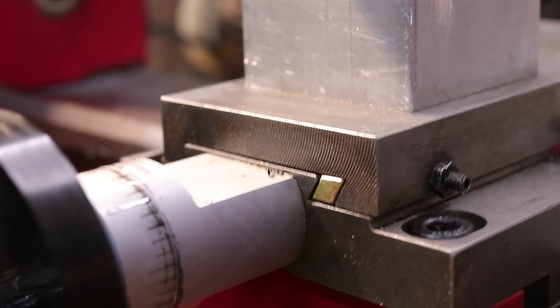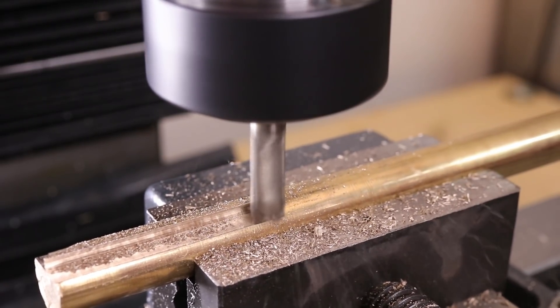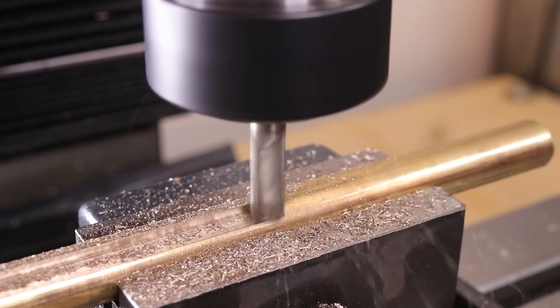Hello everyone, welcome back to the workshop. In a previous video I made a replacement gib strip for the lathe. Now a gib strip is a pretty simple thing to make, it's just a parallelogram and it should be very easy to make using a chamfer or inverse dovetail cutter.